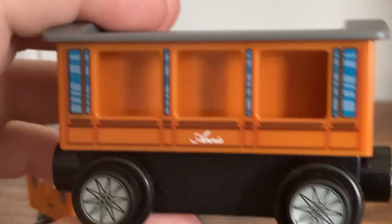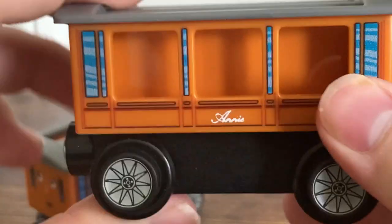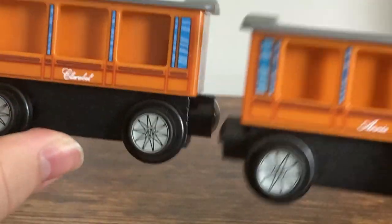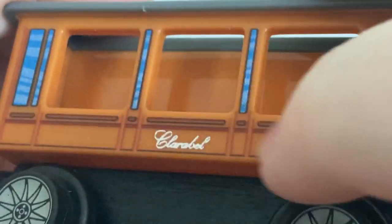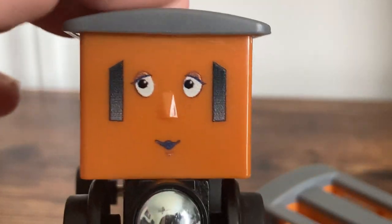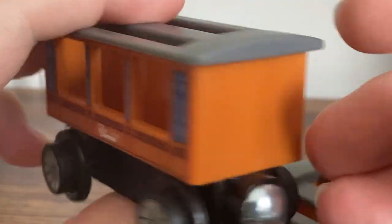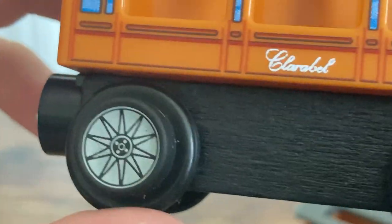I'm going to take a look at Annie first. There's a side view, there's her face, the other side, and of course nothing on the back. Same for Clarabel — there are still actual windows printed on, which is nice. The printing on this is very nice as well. I think Clarabel has a really good-looking face that kind of feels more classic to me. They have the standard rolling stock wheels, which also look pretty cool.